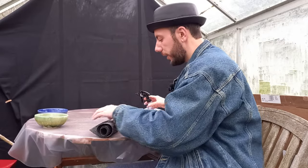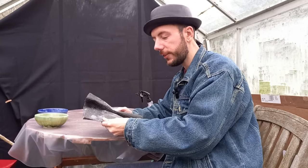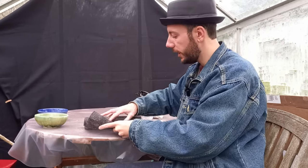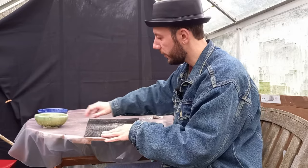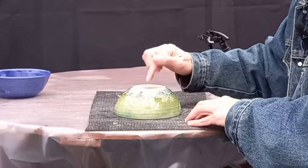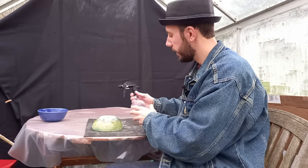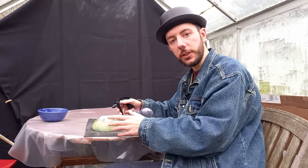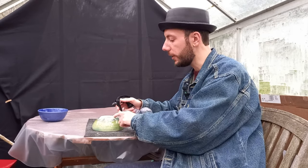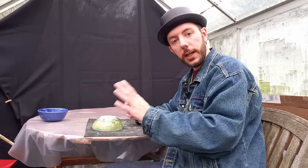First, you need some kind of protective mat — this is just a non-slip mat used for shelves. It stops your pot from moving around when you're attempting to drill the hole in the base. Then you need a spray bottle, just to keep the surface nice and wet, because you don't want the bit to overheat or crack the clay. Giving it a good spray keeps it cool and means your cut will be flush with minimal chipping.